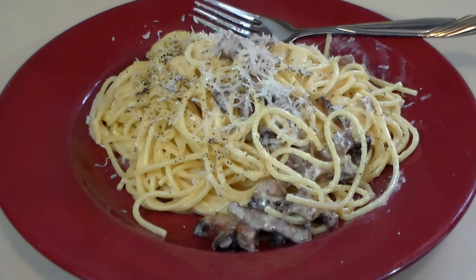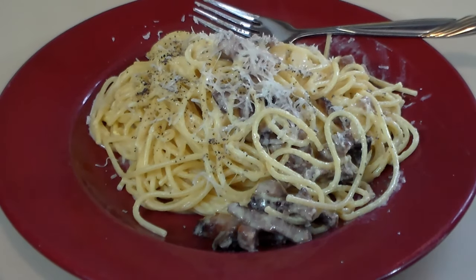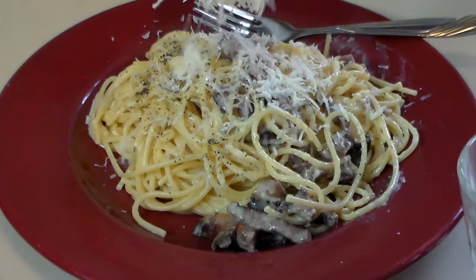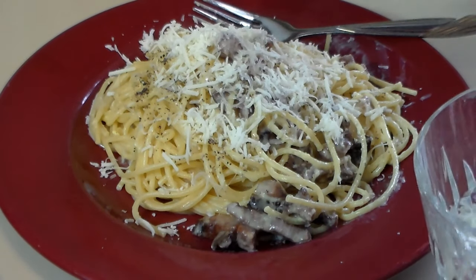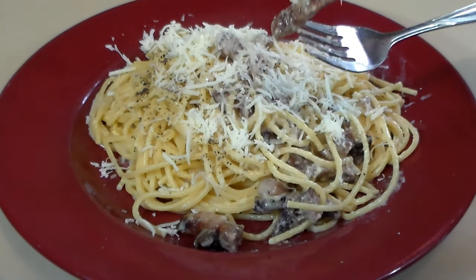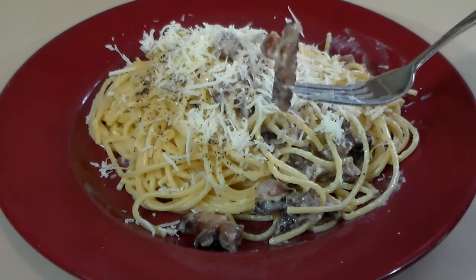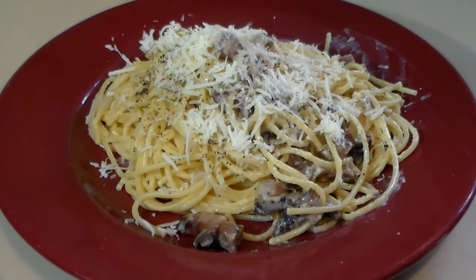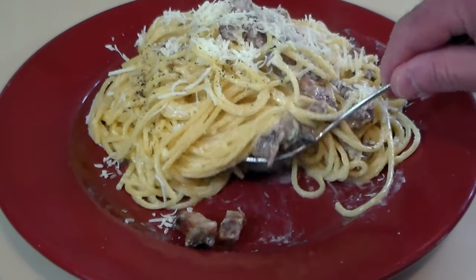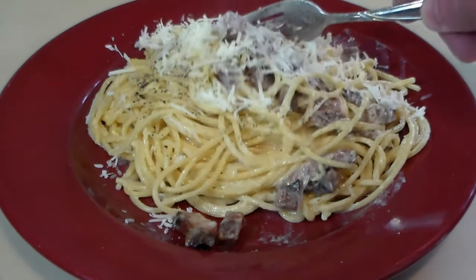Oh yes! That pork jowl — that creaminess, the cheese. I have some extra romano here, I'm going to mix that on there with the parmesan as well. Oh my goodness, that is really, really good, people. I highly recommend using pancetta or pork jowl — forget the bacon, it's not worth making it that way. You saw the creaminess. Look at that. Underneath all that pasta — this is the real deal.